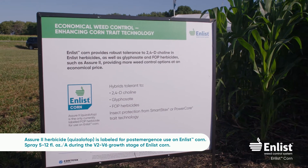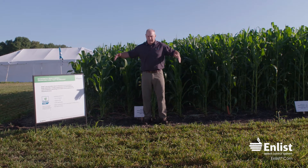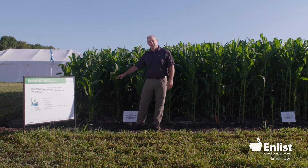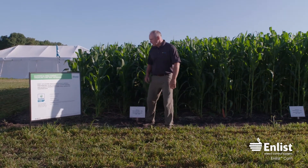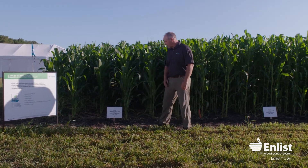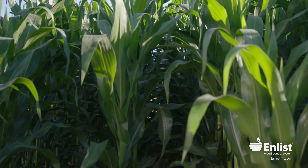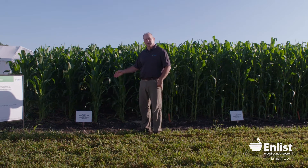In our plots here, each plot is six rows wide. In some cases we spray all six rows, in some cases only the middle four, but in the corn block we sprayed all six rows. The first block has Roundup Ready corn — it does not have the 2,4-D trait, it's not enlist corn — and we sprayed it at a 2x rate of enlist dual, so two pounds of actual active 2,4-D per acre, which is about a half gallon of LV4.